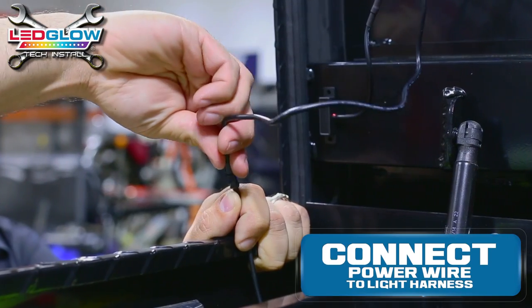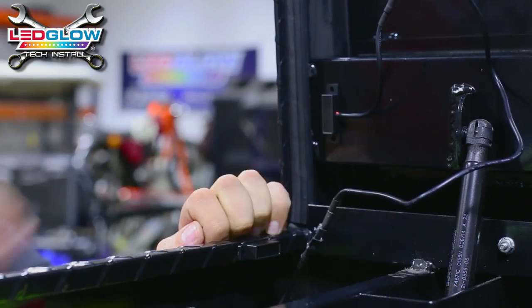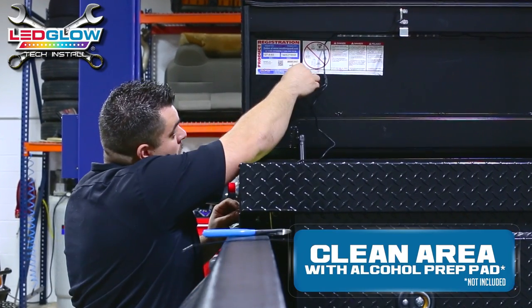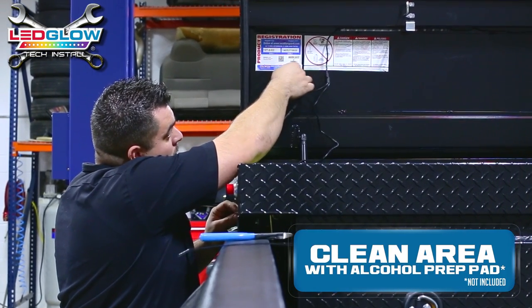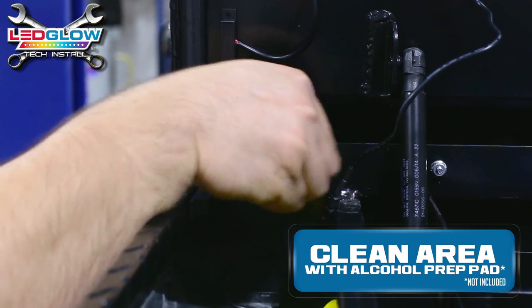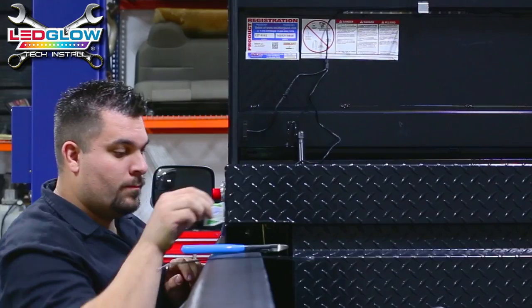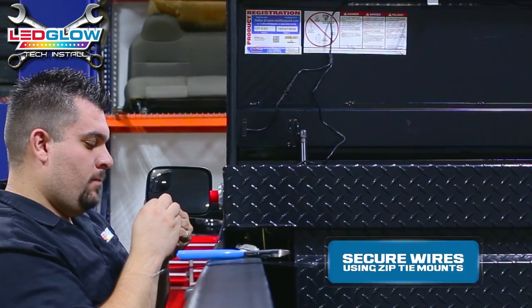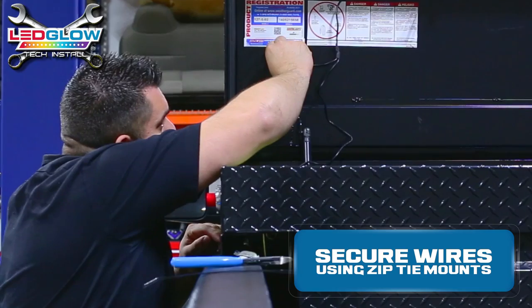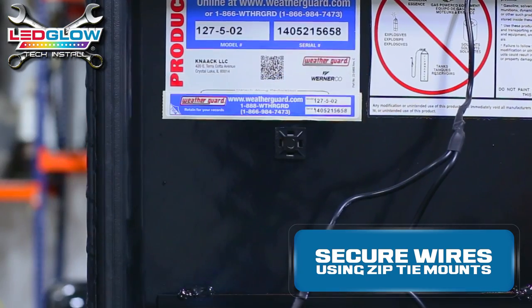Connect the power wire to the light harness. Use an alcohol prep pad to clean the area where your power wires will be zip tied down in your toolbox. Using the zip tie mounts, secure your wires so they are free of getting caught in the toolbox lid when it closes.